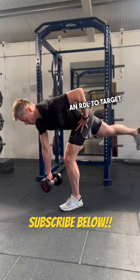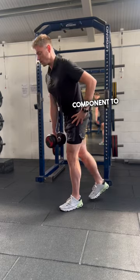Then we are going to add an RDL to target that posterior chain, and also a nice stability component to this one.